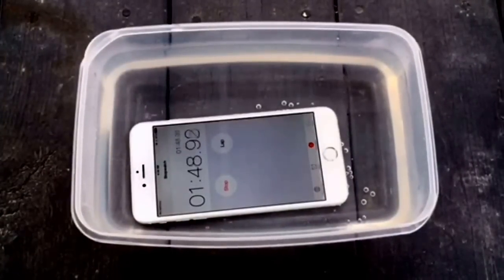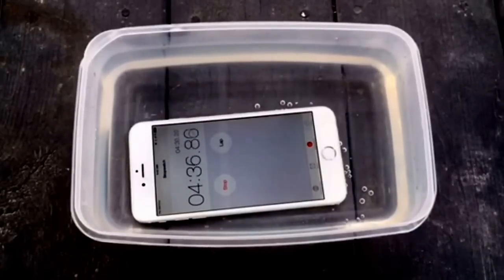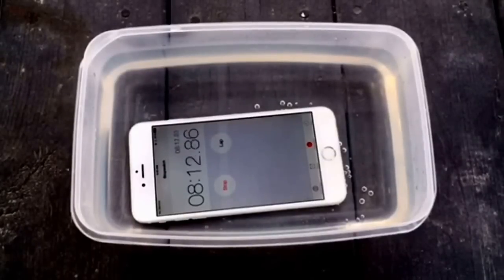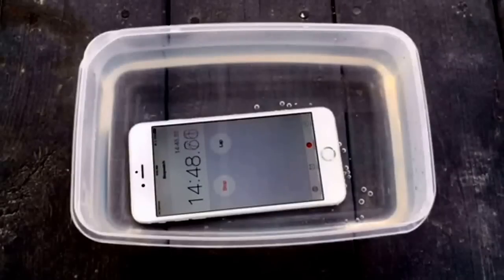I decided to do this water test to see if this phone will survive water damage. I know the newer phones are water resistant and water doesn't affect them as much. I just wanted to see if the 6 Plus was affected. Sometimes you'll get a phone that barely gets wet and it'll power off and start acting weird, and other times you'll test a phone and it works perfectly fine. It was so cold outside that I decided to just freeze it all together to see what would happen.